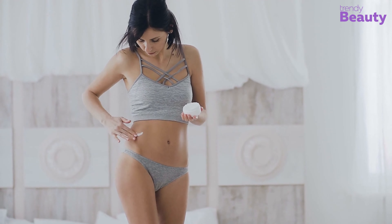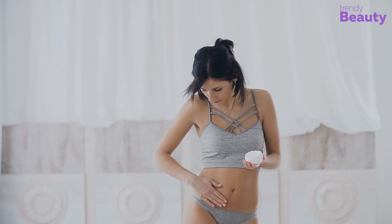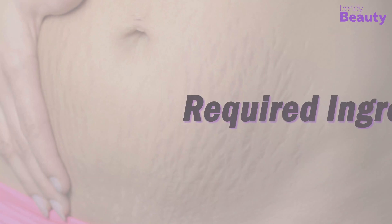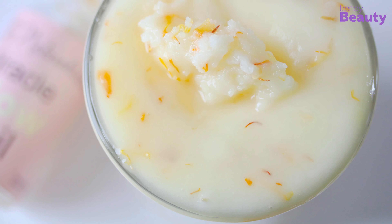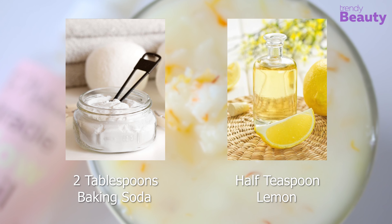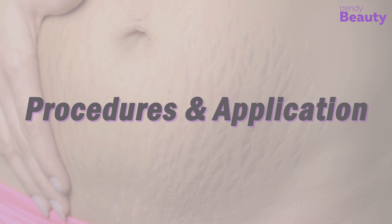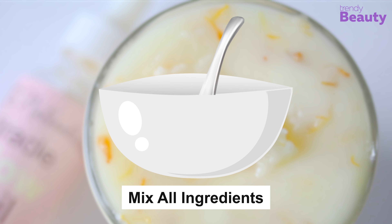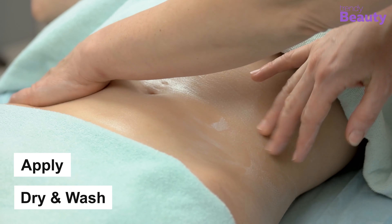Our next favorite DIY stretch mark removal works to reduce the appearance of stretch marks — it's the baking soda cleanser. To prepare this cleanser, you only need two tablespoons of baking soda and half a teaspoon of lemon. Mix both ingredients well, apply the paste on your stretch marks, leave it to dry, and wash it off with water.